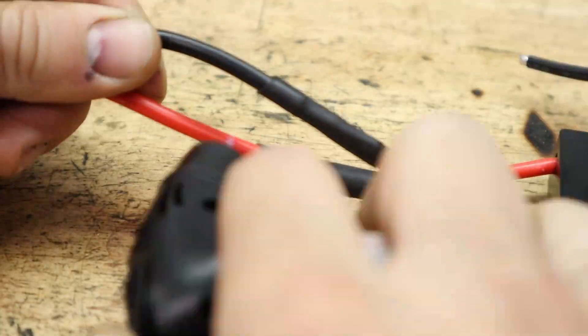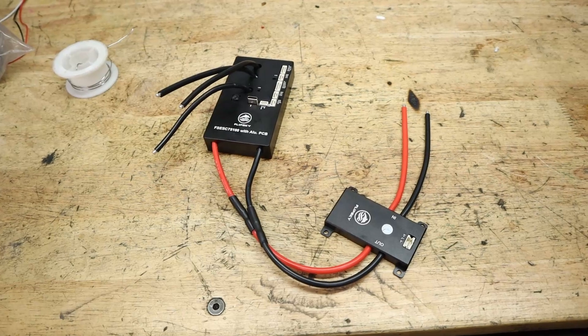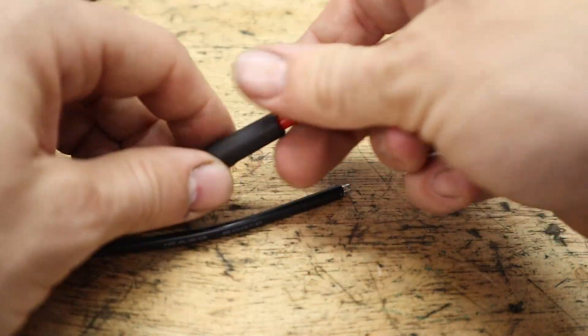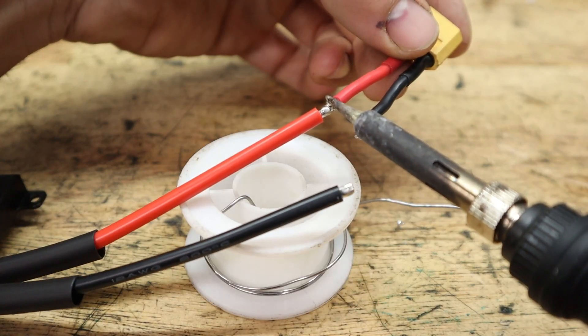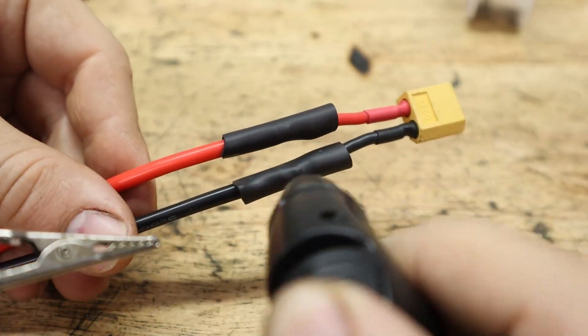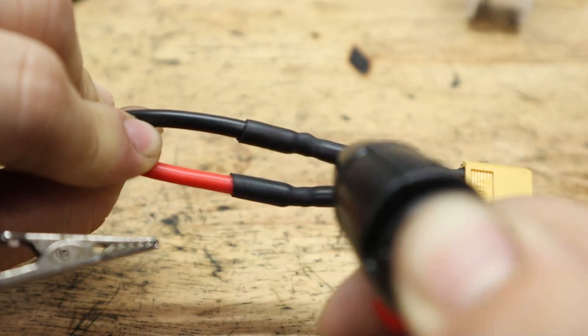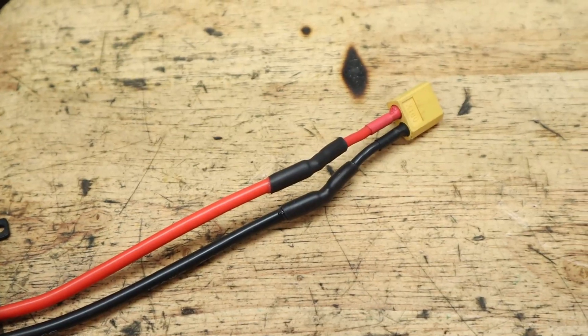When wiring the power cables to the controller, make sure your anti-spark switch is rated for the current your controller is going to flow. The one I have here is made for 300 amps, which is way overkill. Also make sure your battery connectors are rated for the amps you're going to pull — an XT60 connector is made for 60 amps, an XT90 connector is made for 90 amps of continuous power, and so on.